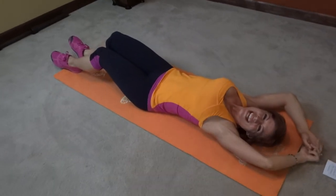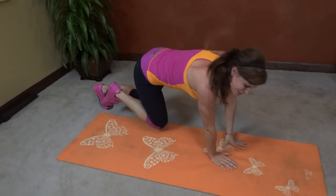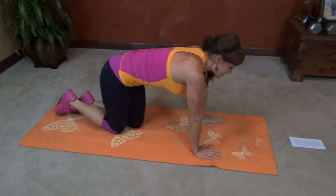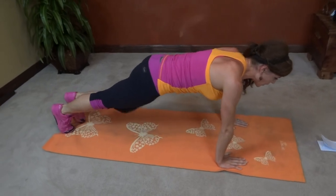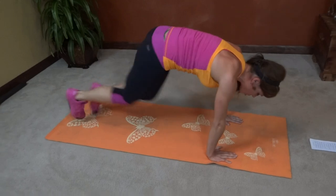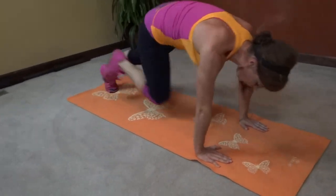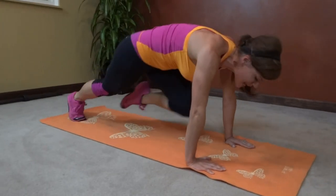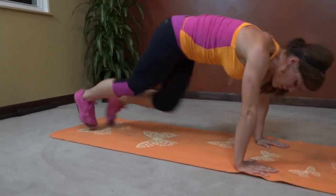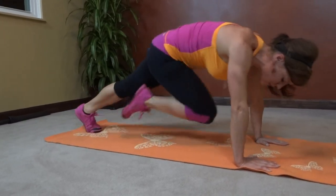Last exercise — we're back to mountain climbers. This time you can choose to keep it slow or pick up the pace. Core pulls in tight, back to plank. Right and left still equals one. One, two, three, four, five, six, seven, eight, nine, ten, eleven, twelve, thirteen, fourteen, fifteen, sixteen, seventeen, eighteen, nineteen, twenty.